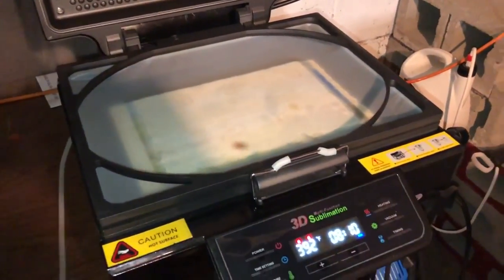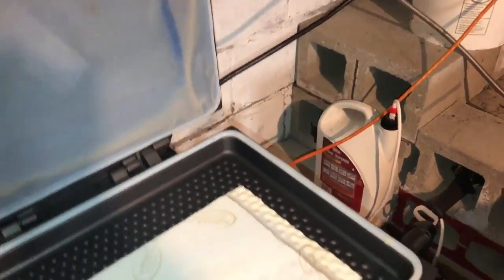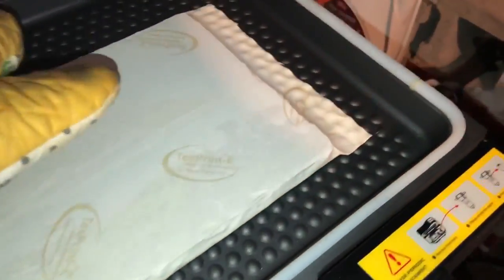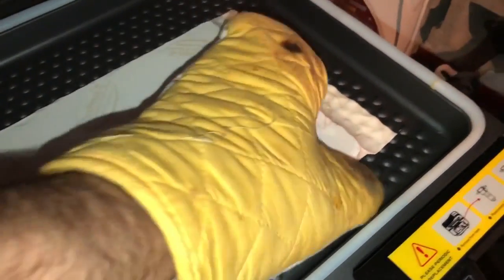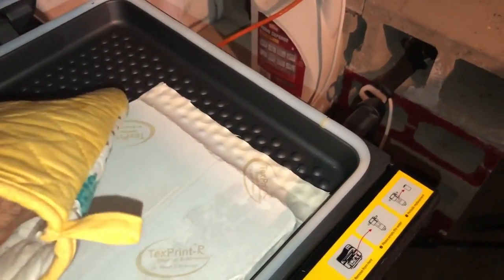Timer shut off. We're going to lift up now. This handle is very, very hot. As you can see, there's the piece of slate. So we're going to pick this up as carefully as we can and bring it over to the edge.